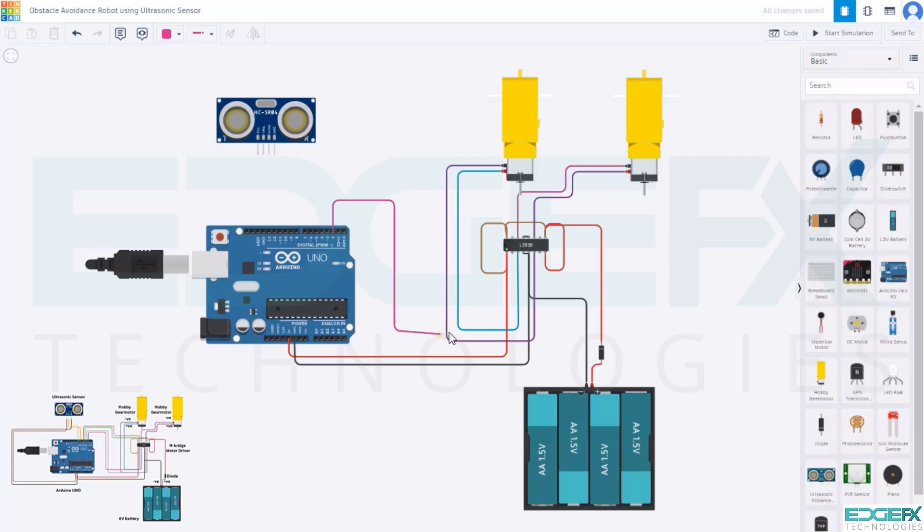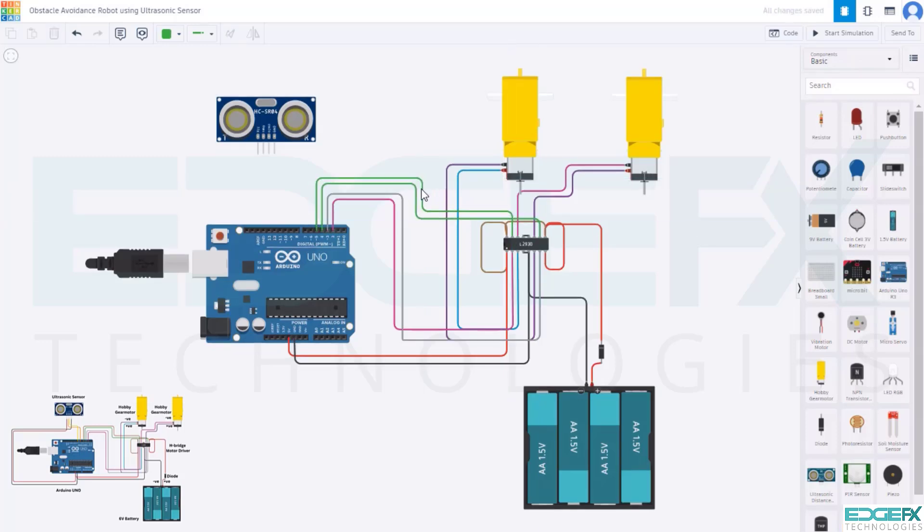Connect D2 of the Arduino UNO to the 2nd input 1 pin of the motor driver. Connect D3 to the 7th input 2 pin. Connect D4 to the 10th input 3 pin. Connect D5 to the 15th input 4 pin of the motor driver. Connect the 5V of the Arduino UNO to the VCC of the ultrasonic sensor.